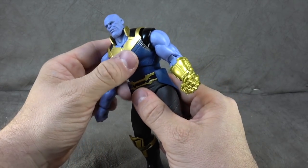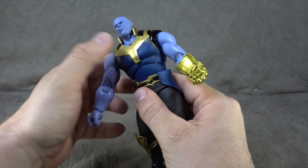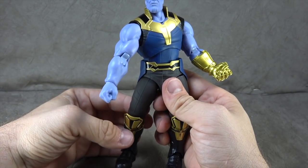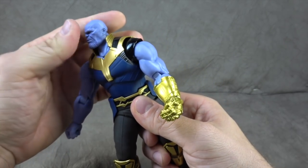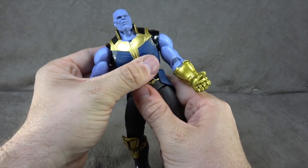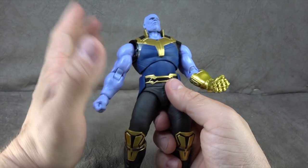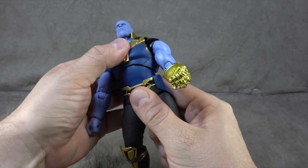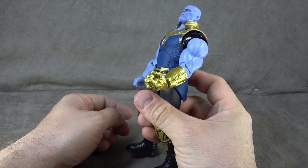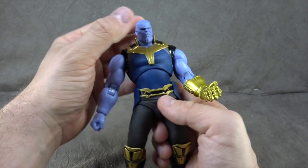The abdomen-to-pelvis joint doesn't give you much forward motion, but you do get the swivel. It's not an extreme range, but it should get you what you need. It is a little tight tolerance-wise, so that needs to be noted. You can get back a fair bit, which is maybe even more important — rather than have him hunched over, he's a stand-tall kind of guy.